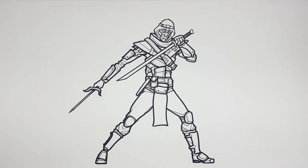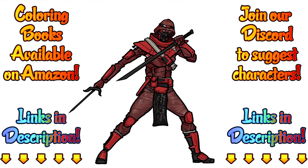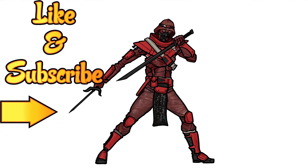That is a Cobra Red Ninja from G.I. Joe. Here's how I colored it — tell me what you think in the comments below, or show me what you did in our Discord group. Just have fun and make it your own. Remember, this is how I draw — you draw how you draw, and we'll meet somewhere in between. Don't forget to like this video and subscribe for more adventures of how I draw, and hit that notification button for new videos.